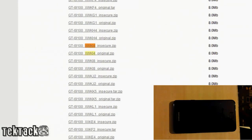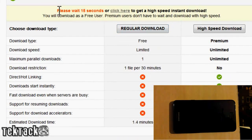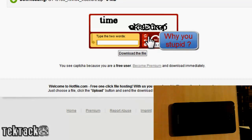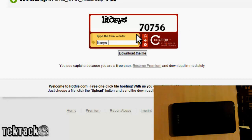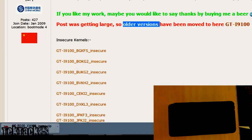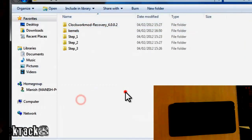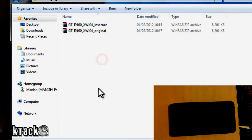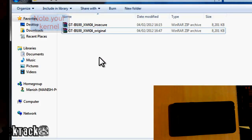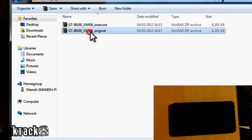Once you find it, you can download both kernel files. Click on insecure first, then regular download, and wait 15 seconds for the countdown. Then just type in the captcha letters and click download file. I've already done this so that should be covered. If you can't find your specific kernel, use the kernels that are provided. Also keep note of your kernel version because it's very important if you want to revert your phone back to stock.